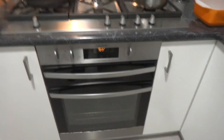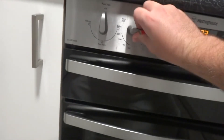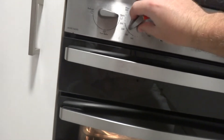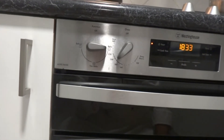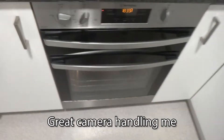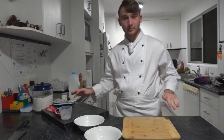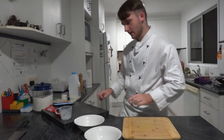First thing that we want to do is get our oven and preheat it to 190 degrees. After that we're just gonna get our ingredients ready. While the oven is heating up we're gonna have to prepare our ingredients before we start anything.